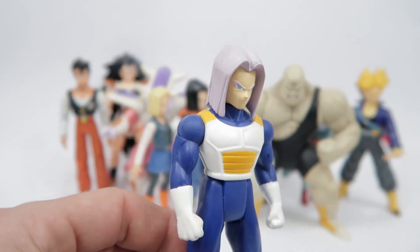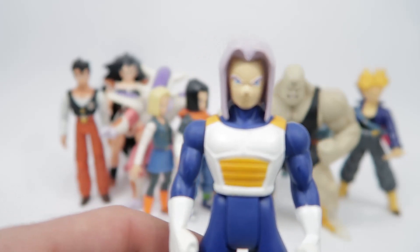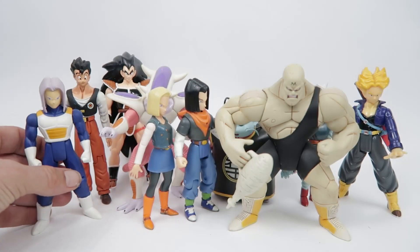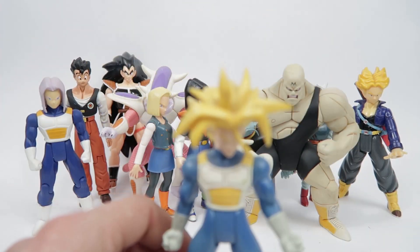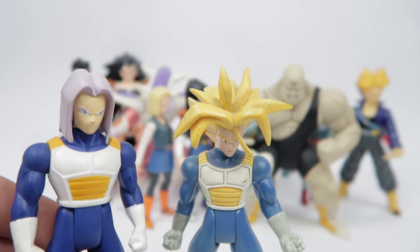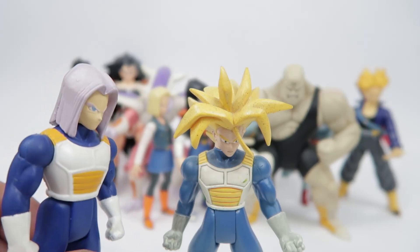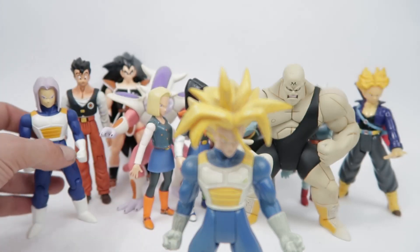Here we have Trunks. He was always one of my favourites, but I always felt he was a bit washed out with the colour in his face. Still, one of my favourites to this day — even when I was a kid I thought the face didn't have enough colour, made him look like a bit of a ghost. But still, solid figure.